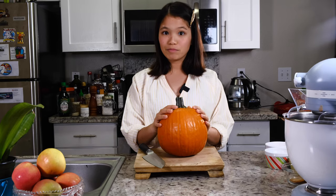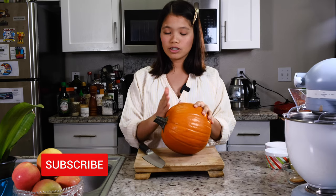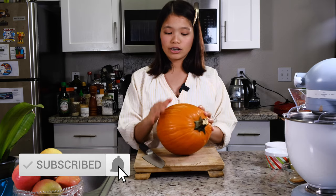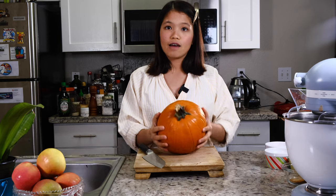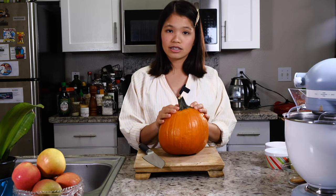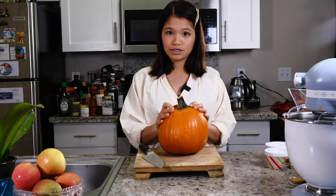It's time to start with our pumpkin puree. What we're gonna do is cut the top off, cut the pumpkin in half, put it on a baking sheet, and cook it in a preheated 400-degree oven for 35 to 40 minutes.